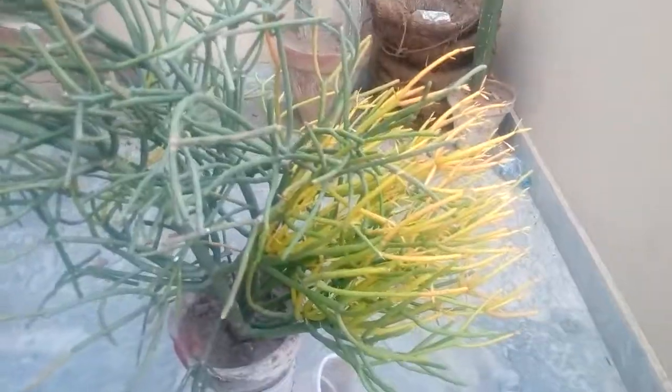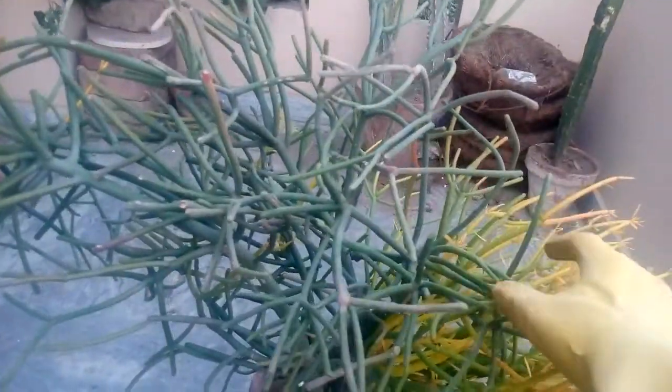Hi guys, today I am going to tell you how to repot fire sticks. As you can see, this is my fire stick.